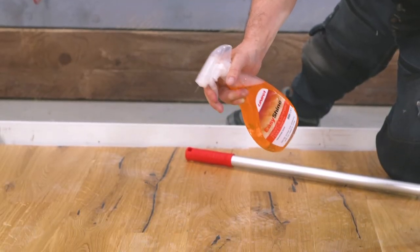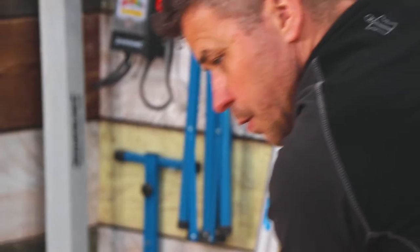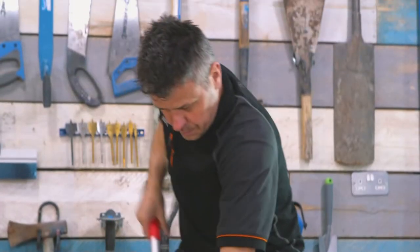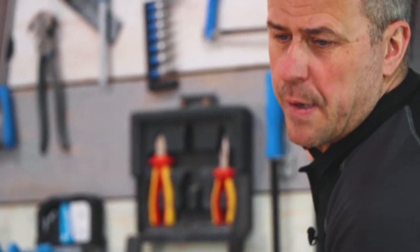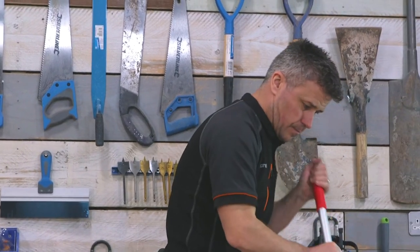A couple of things to consider to help keep your flooring looking perfect: use furniture pads under the table and chair legs, place doormats all around entrances leading into your room, and don't allow high heel stiletto shoes or spiked footwear to walk across your flooring. Oh, and one last thing — your beloved pets. Make sure their nails are trimmed and filed so they don't scratch your beautiful flooring when they come racing in.